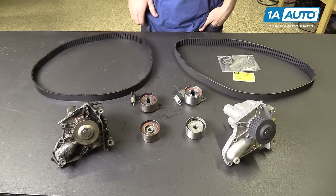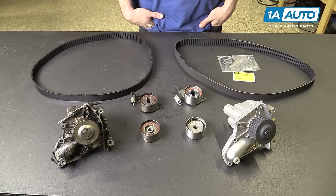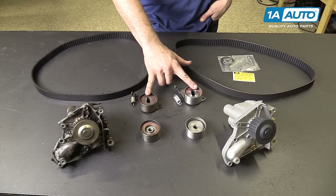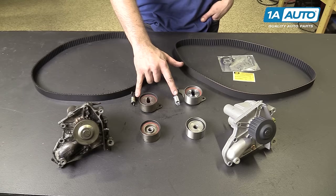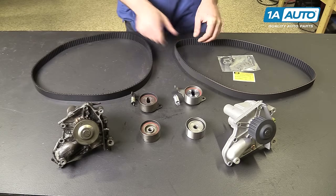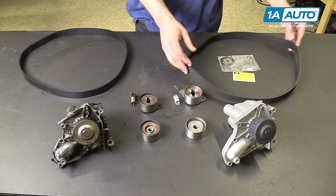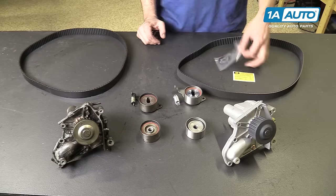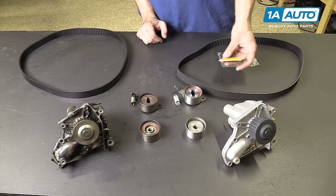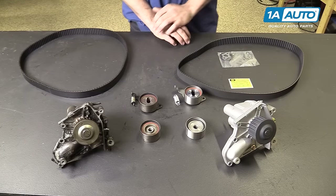Here we have our old timing belt kit removed from the vehicle and our new parts from 1AAuto.com. As you can see, all of our parts are exactly the same: the same idler pulley, same tensioner, a new spring for our tensioner, a new water pump assembly with all the hardware already installed, a new timing belt which is the exact same length, diameter, and tooth count — critical to keep the vehicle timed properly — as well as a new set of gaskets for the water pump and related components, and a reminder sticker to show us when we did the belt.